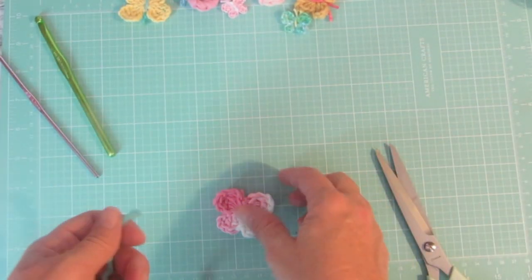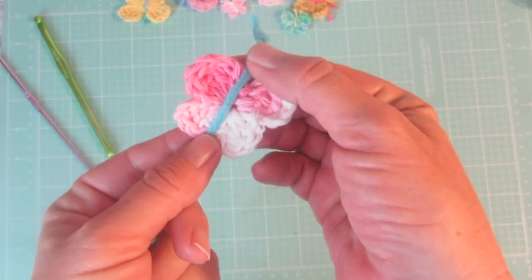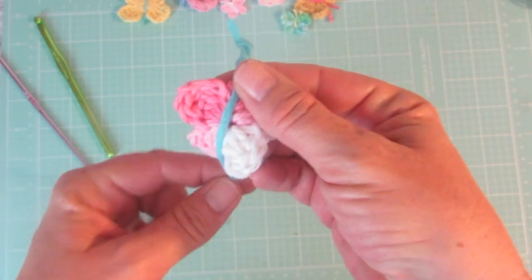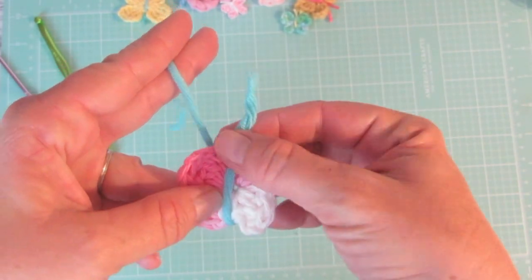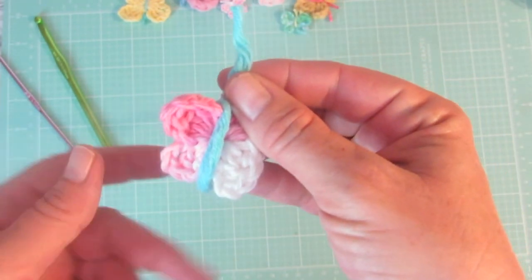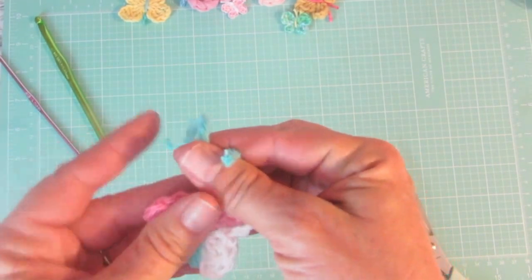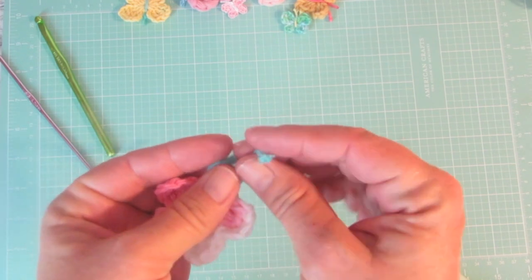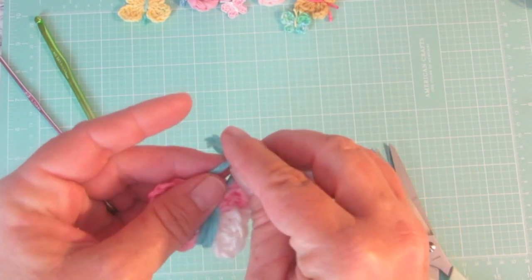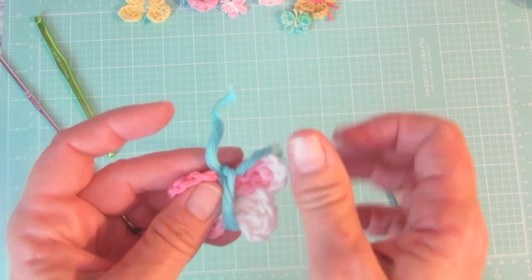I wasn't really sure what to do for the centers, for the body, so I found this on Little Birdie Secrets blog and I thought it was a great idea — I will post the link to that blog down below. I'm just taking a piece of yarn and wrapping it around the center of the butterfly, then tying a knot in the top. Out of all the different body styles I tried, I felt like this one was the cutest and the easiest.